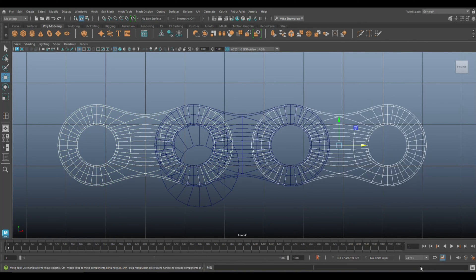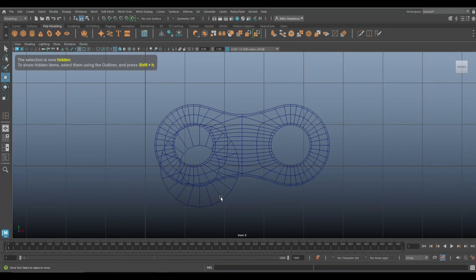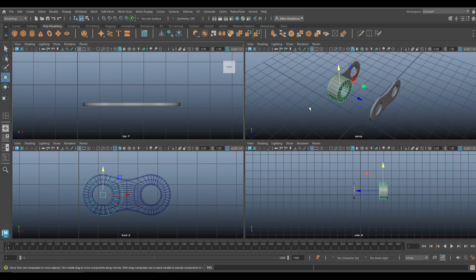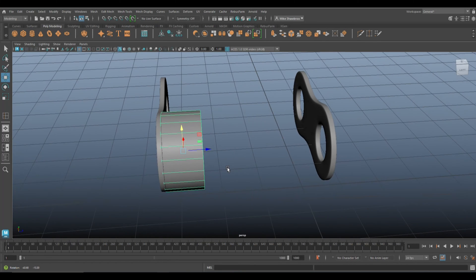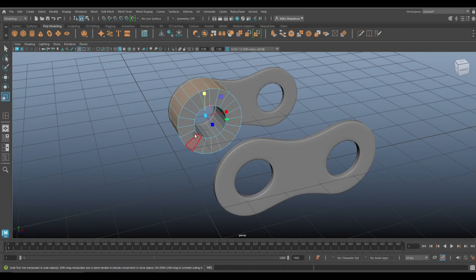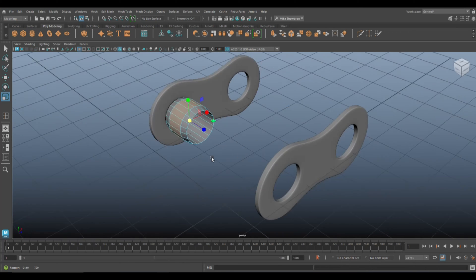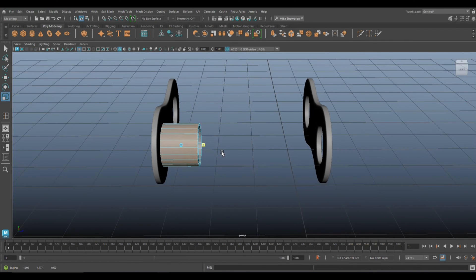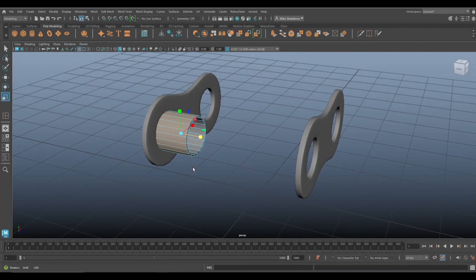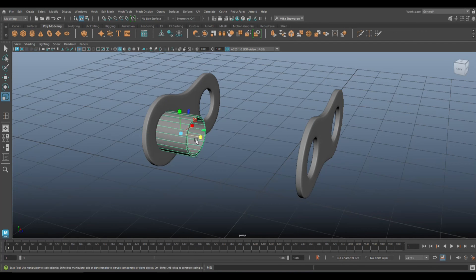Select everything and hit Ctrl+H to hide it so we can see what we're doing. Take this pipe, move it up right here, bring it in. Push that down and pull it out — the idea is that it can pass through the hole that we have.